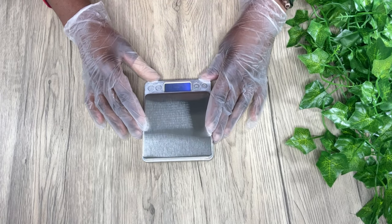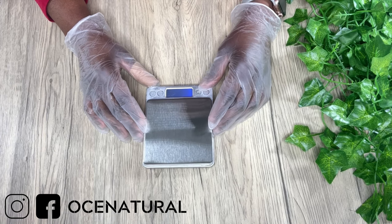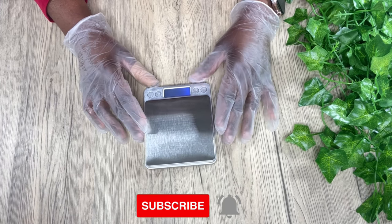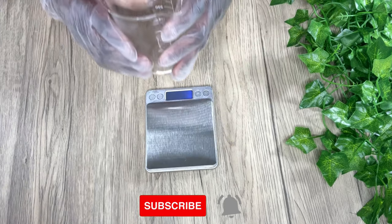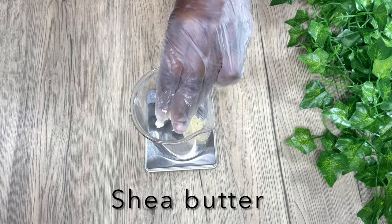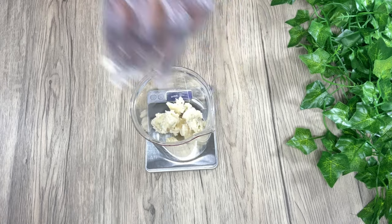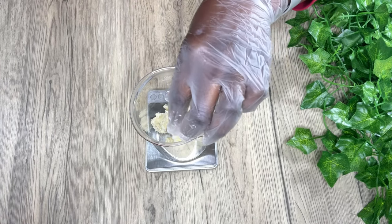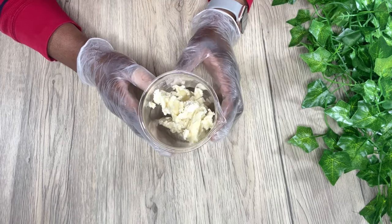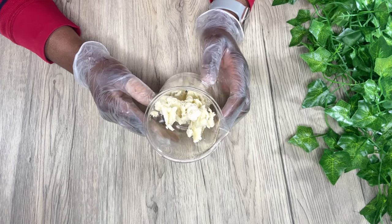I'm going to weigh out my ingredients. The complete recipe will be in the description box, and I also put links to where I purchased my ingredients from, so definitely check that out. My first ingredient is shea butter. Shea butter is just one of those ingredients that is amazing for your skin and your hair — it has vitamins A and E and is rich in antioxidants.